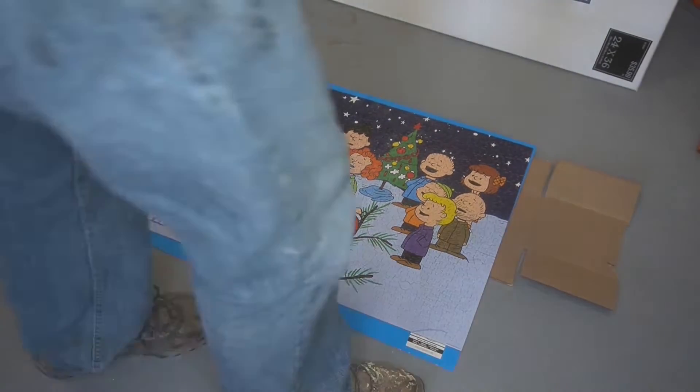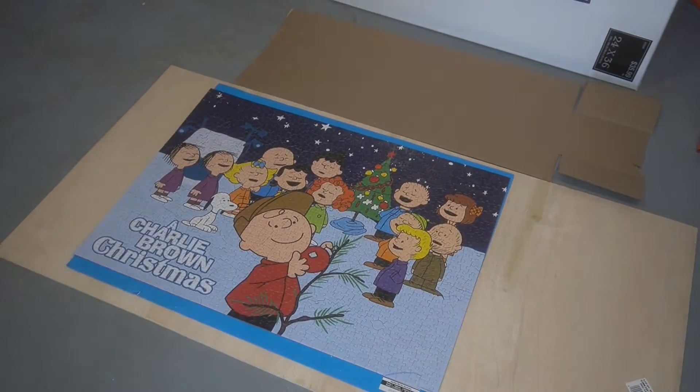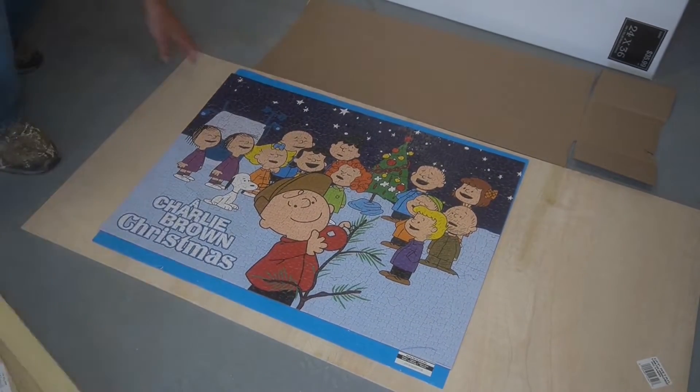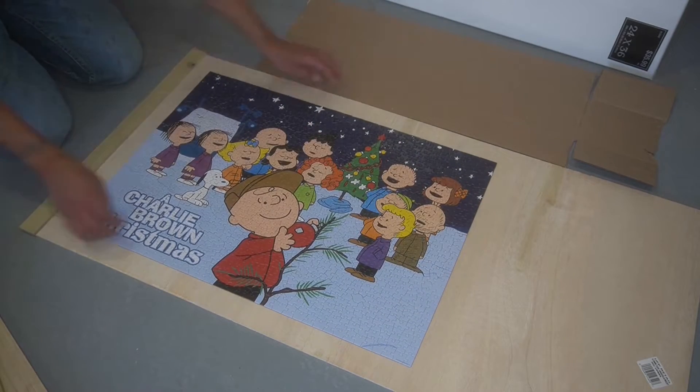Good morning, YouTube. It's early morning here in the great state of Texas, and it is December, which means it's Christmas time. Me and the wife this year for 2022 put together this cool Charlie Brown Christmas puzzle.